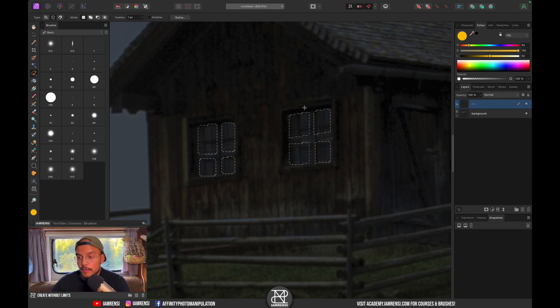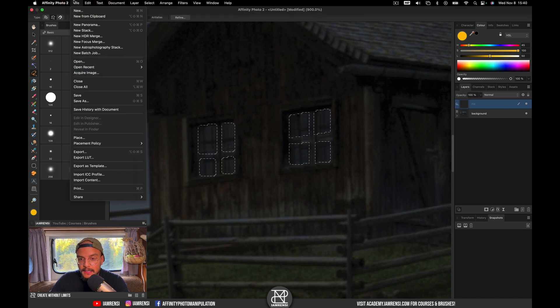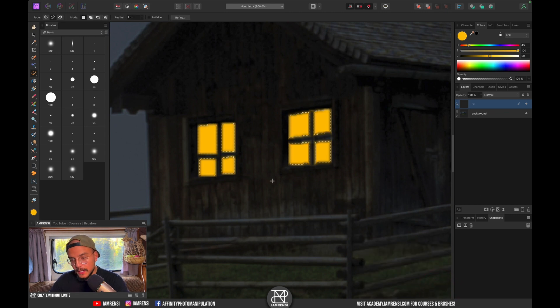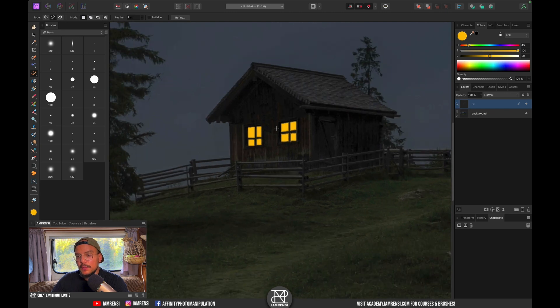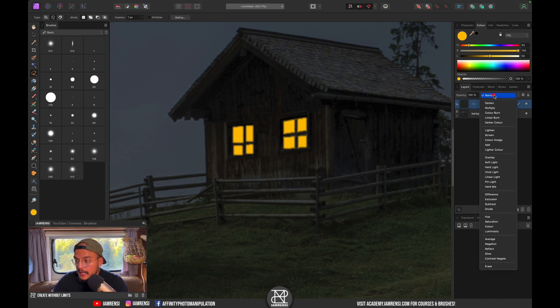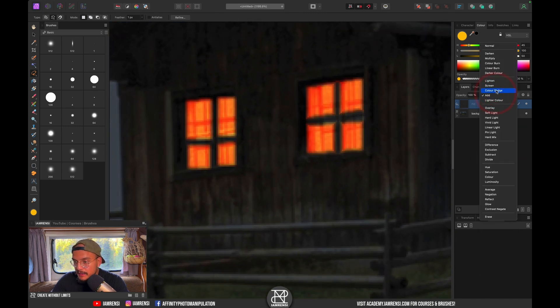Now we want to fill our selection with white. Go to Edit, hit Fill, then fill with white and hit Apply. Press Command+D to deselect and there are our filled windows. Now change the blend mode of this fill layer to Add — you can actually see it starting to look like light is coming from the inside.